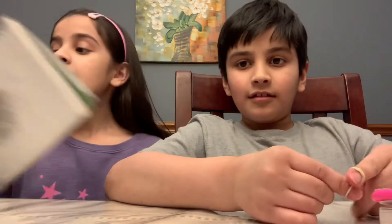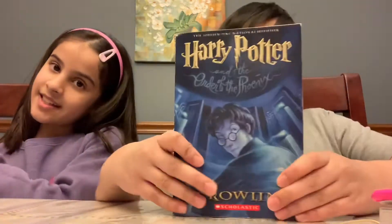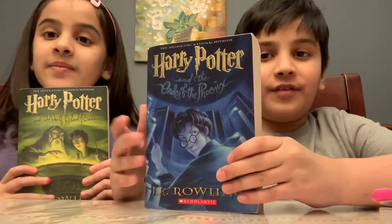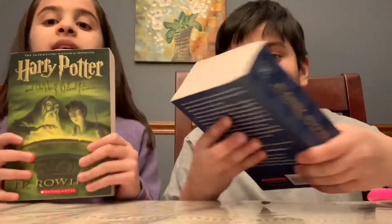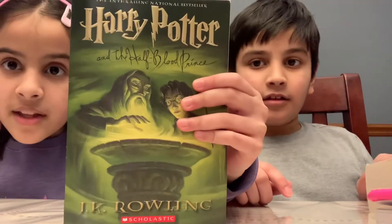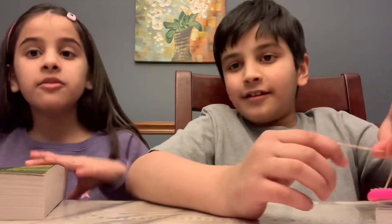The next one is books. I know some kids really hate books, but one of our favorite series right now is Harry Potter. He's on Harry Potter and the Order of the Phoenix and I'm on Harry Potter and the Half-Blood Prince. What we do is read the book and then watch the movie to see the differences.